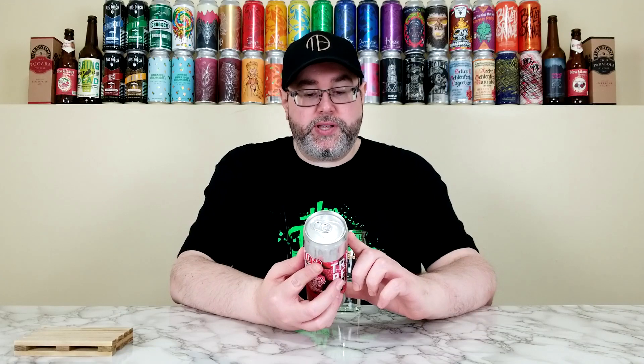Texas, and this is their Triple Berry Slushie. They're calling this one a Blueberry, Raspberry, Blackberry, Vanilla, and Lactose Berliner Weiss that comes in at 6.2% alcohol by volume.